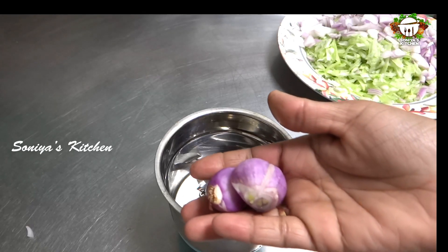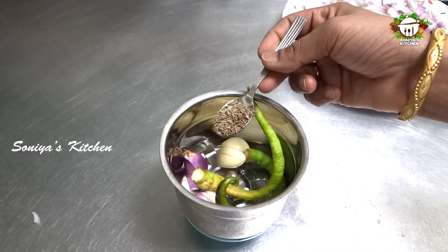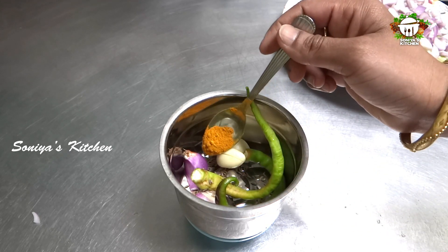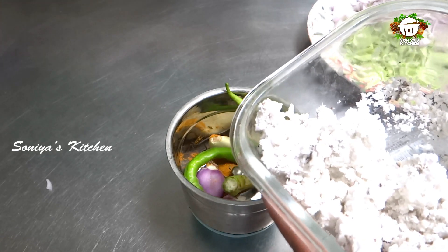Add 2 cloves of small onion. Add 2 tablespoons of onion. Add 1 cup of onion to the top. Add 3 teaspoons of onion. Add 1 teaspoon of onion and 1 cup of onion.